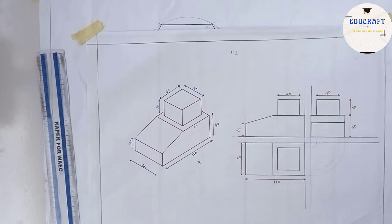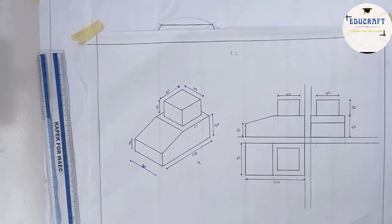Now let's go ahead and dimension it. This is how it looks after dimensioning. That's it for today's class, guys. Thank you for staying and for watching — I hope to see you in the next episode. Bye for now.